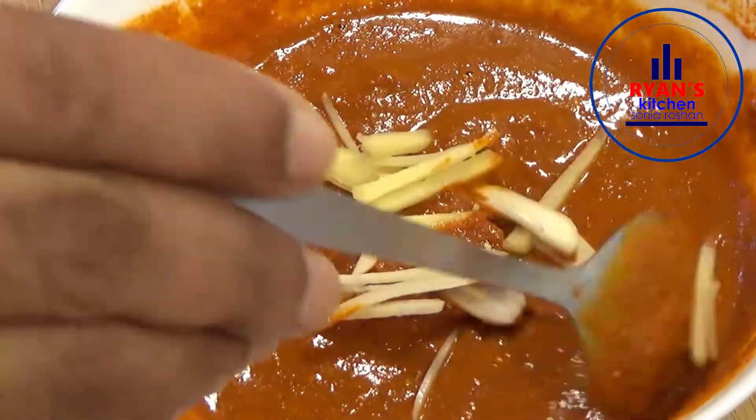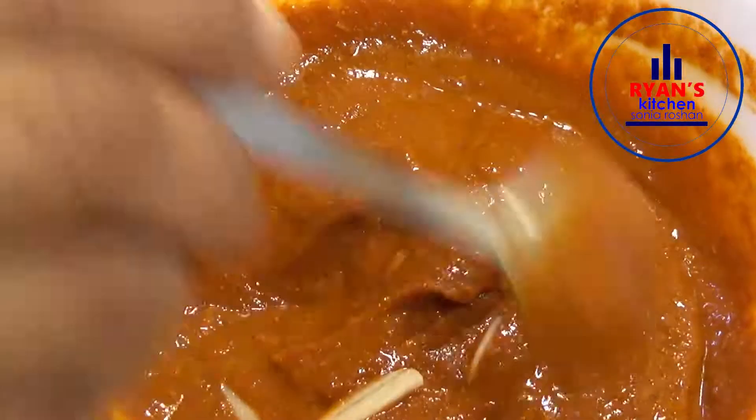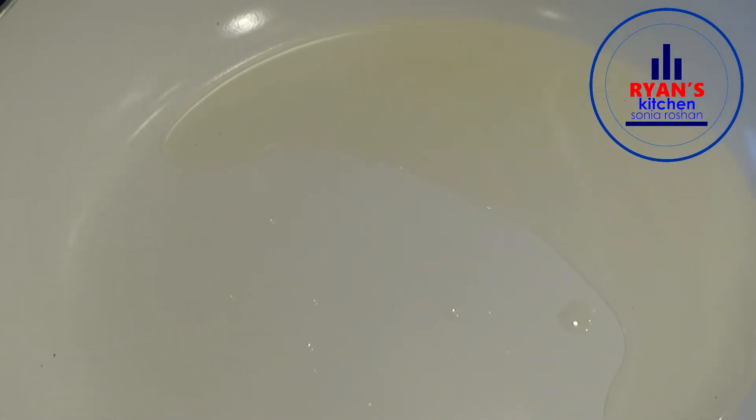15 minutes of garlic oil, 1 tablespoon of garlic oil, 1 tablespoon of garlic oil, so it will be cut.